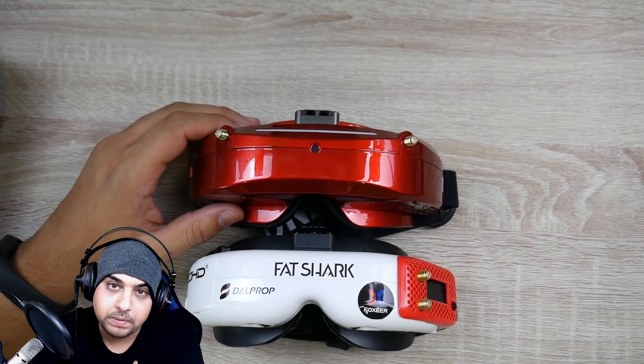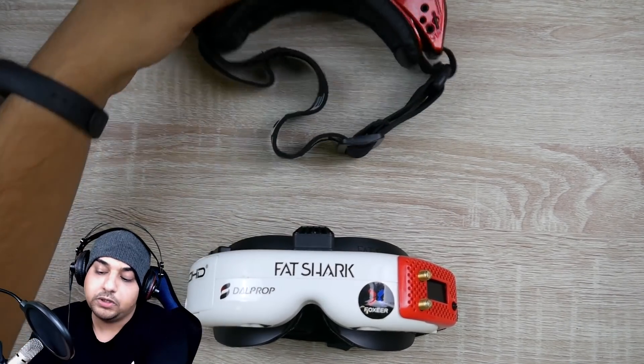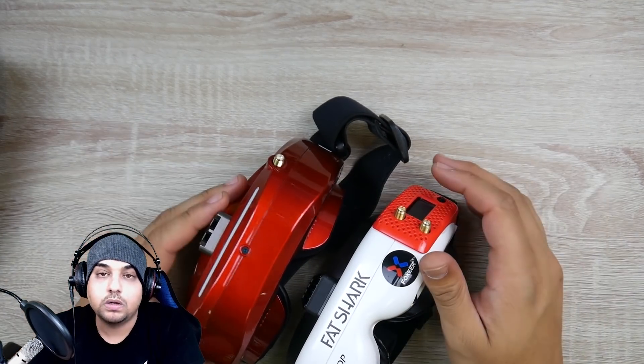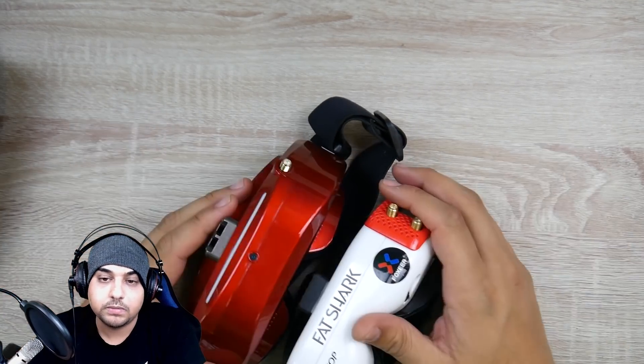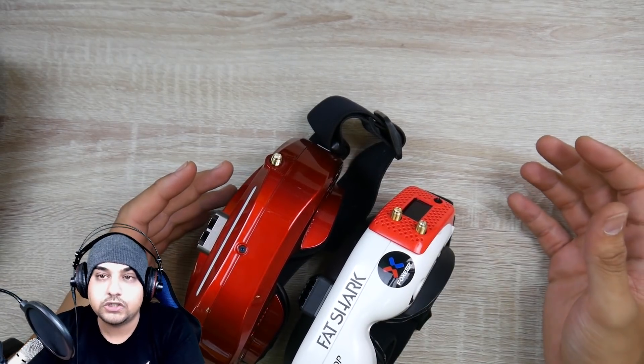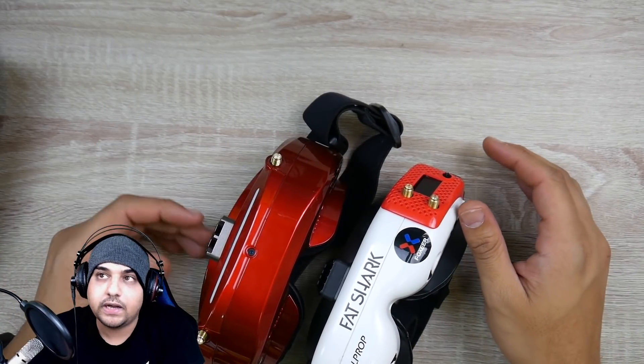This is my own opinion — you could take this as you please. But for me personally, I do prefer the Skyzones over the HDOs in terms of image quality. If you remove the Rapid Fire from the FatShark and compare these two, the Skyzone will beat it in every single category.